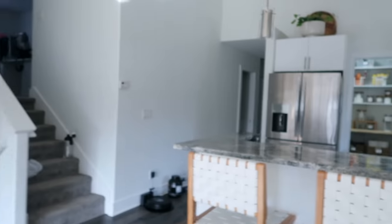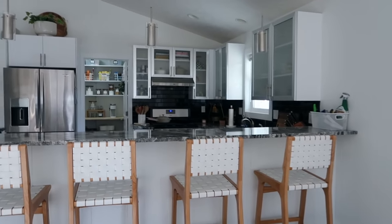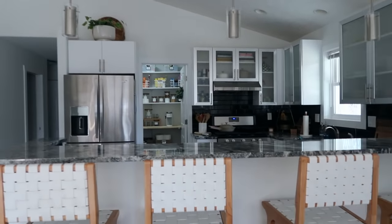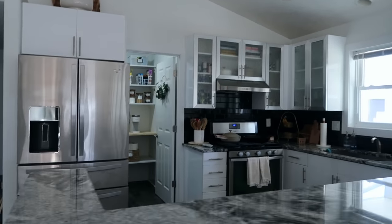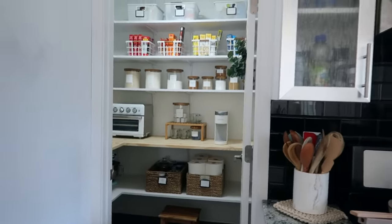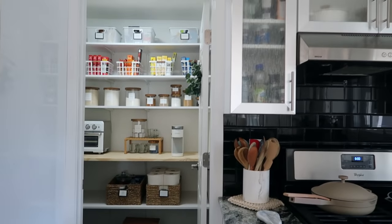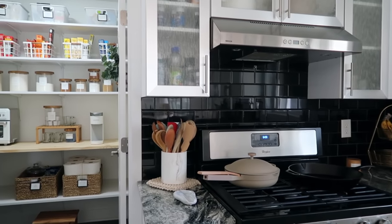Hi guys, today I'm taking on another little project. Got my paint clothes on already. I'm doing a little DIY kitchen glow-up. This is going to take me a couple of days. My last video I shared my pantry and we fully gutted it, painted it, put that little wood shelf in there. I love it so much and this has just inspired me to tackle some other things in our house.